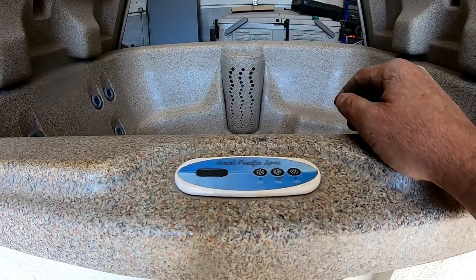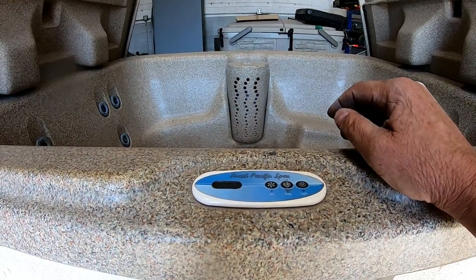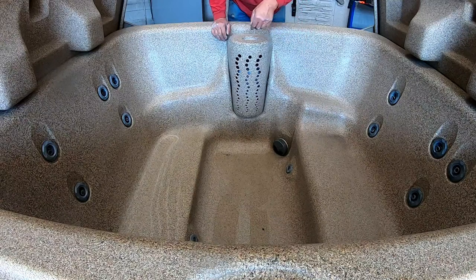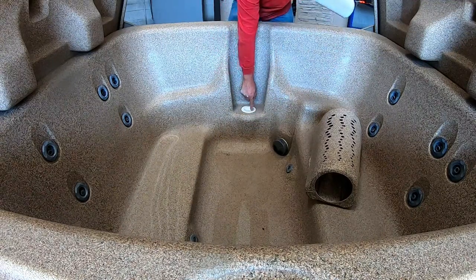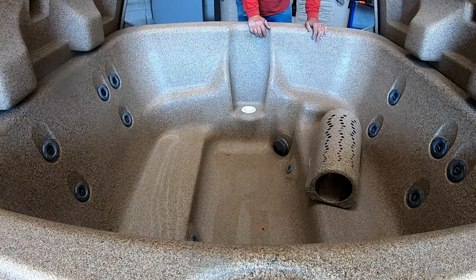Let's go ahead and fill this thing up with water and see what happens. But first, I'm going to suck out all the debris, take out the filter, and suck all the water out of the filter area and clean it all up. No use putting clean water in a dirty hot tub.